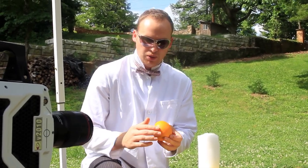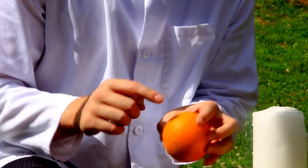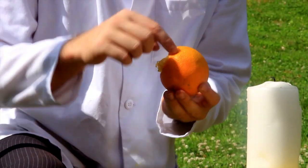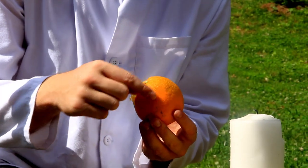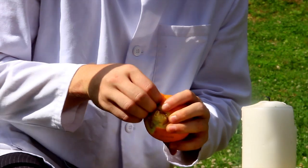It looks much better if you don't use the bottom part, but use the part toward the top — the end where the orange was actually growing. It looks like there is much more oil concentrated right there.